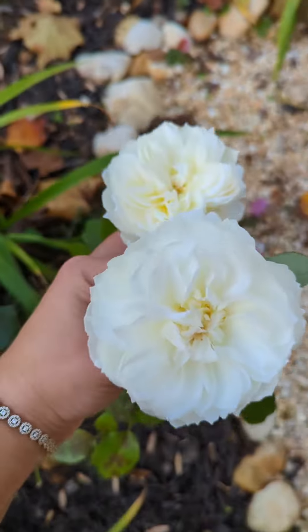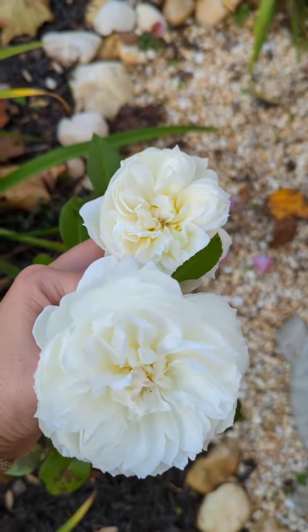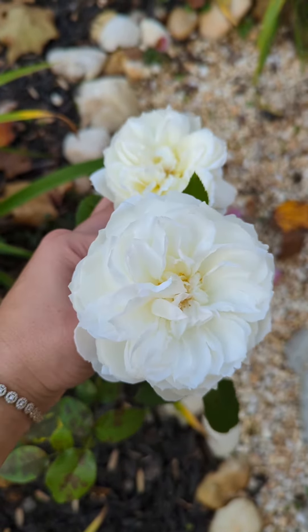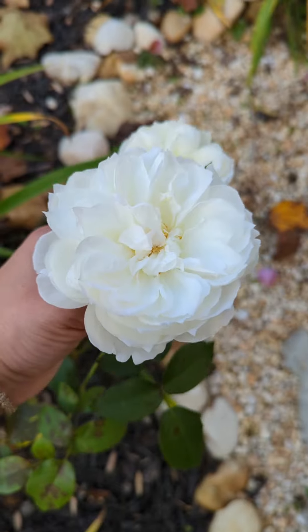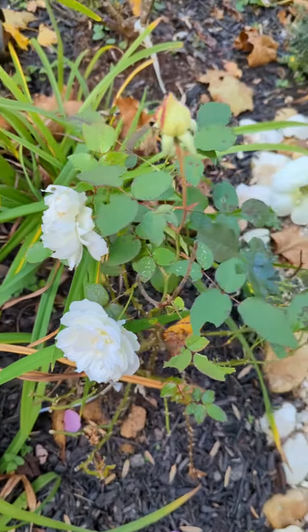So it's fall now, and this plant's been here for a couple of months. It's early November. And now it's open again — it was open in the spring, didn't do anything in the summer, and now I'm seeing a bunch of little buds opening.